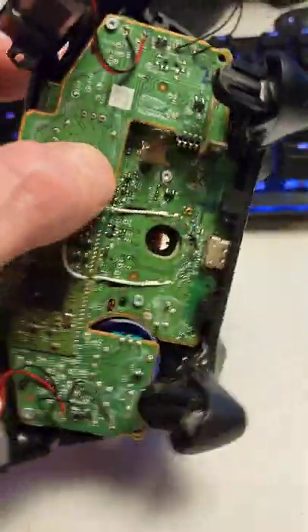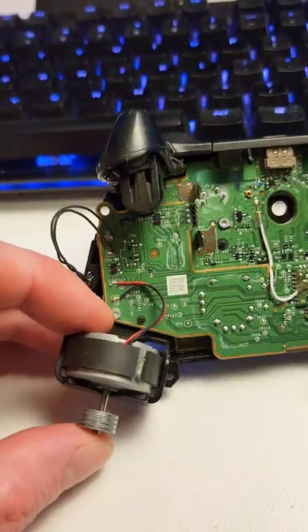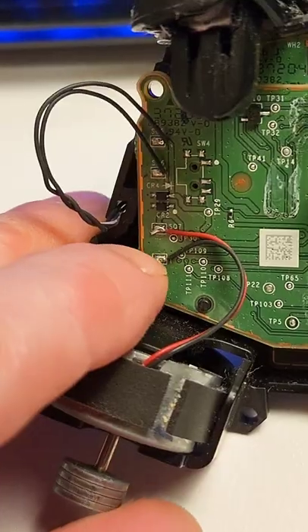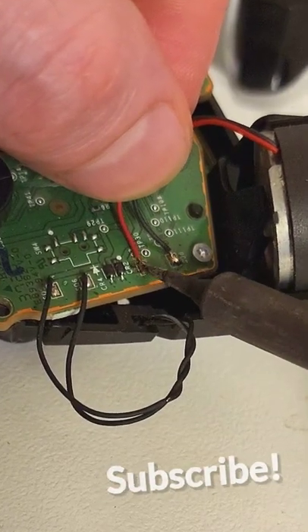If you've ever pulled your Xbox controller apart for whatever reason, and then found that the vibrate motor isn't working when you put it back together, a common problem is these two wires breaking off the mainboard while you had the controller apart, and unfortunately you do have to solder those back on.